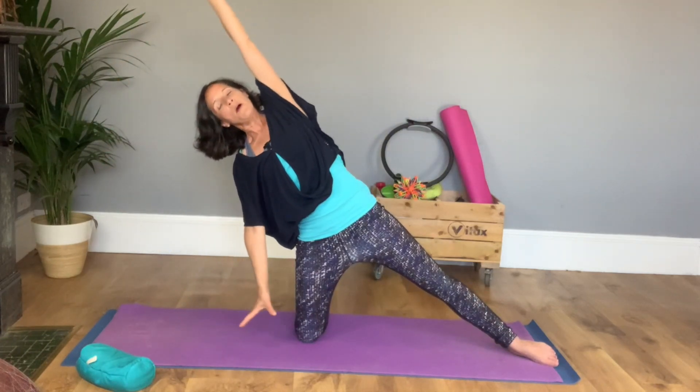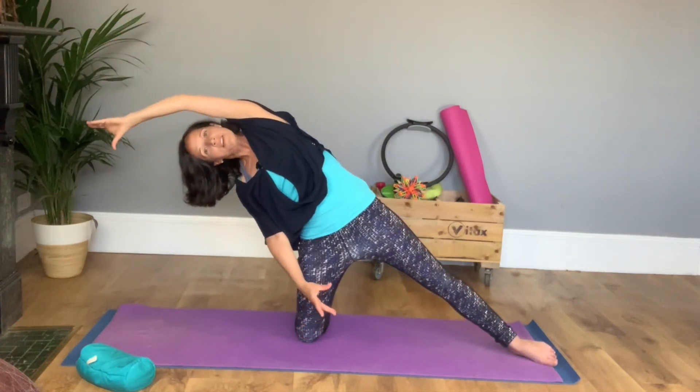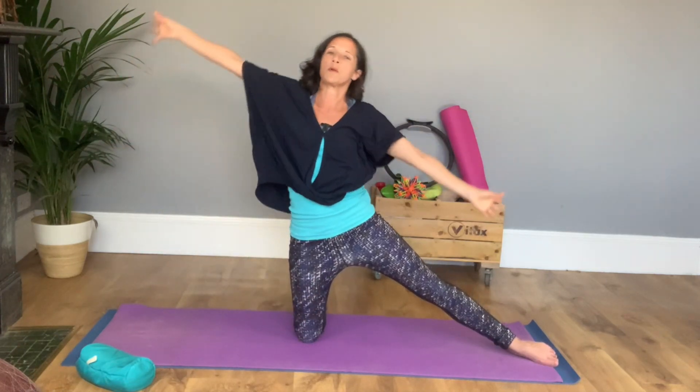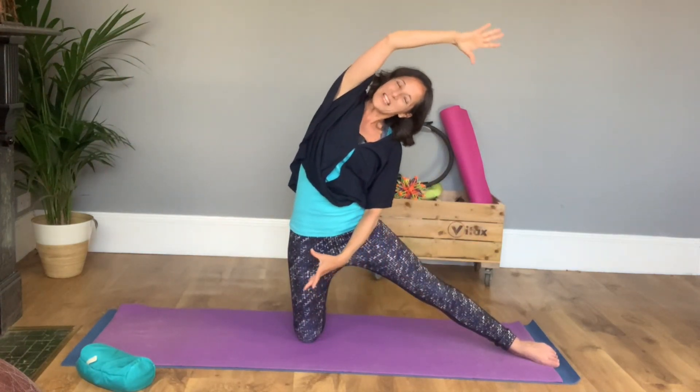Have a breath in, breathing out to tip over, hold there. Have a nice big breath and as you breathe out, power with your abdominals to pull you back up. So we've got stretch and strengthen in the same task.